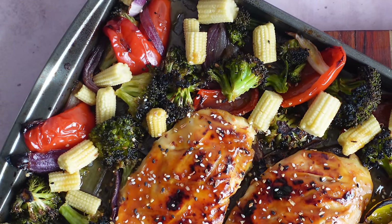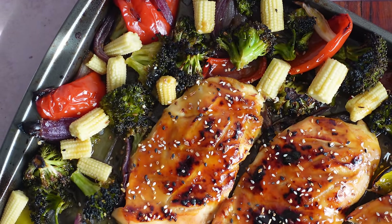Sheet pan teriyaki chicken and veggies that you are going to love — perfect for a weeknight but special enough to feel like you can really show up at a beautiful dinner table with this for a bunch of family and friends. It's just delicious and I think you're going to love it.